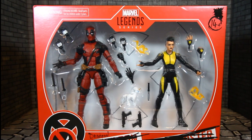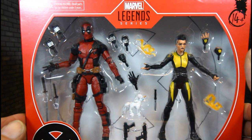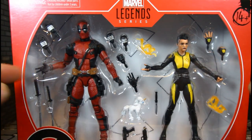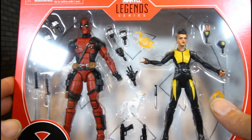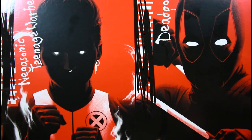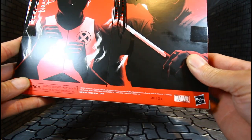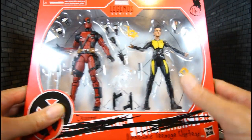Hello YouTubers, Custom Comments here with another review of the Marvel Legends series twin-pack Deadpool and Negasonic Teenage Warhead. As you can see, this is the twin-pack — Marvel Legends' new way of presenting the figures and the new boxing. These are MCU figures, which I love. You can see the back of the box, the Deadpool side, the Marvel Hasbro side — ages 14 and up.